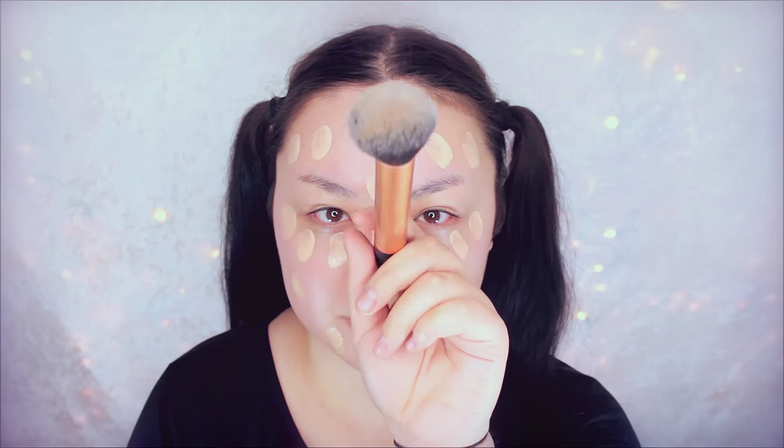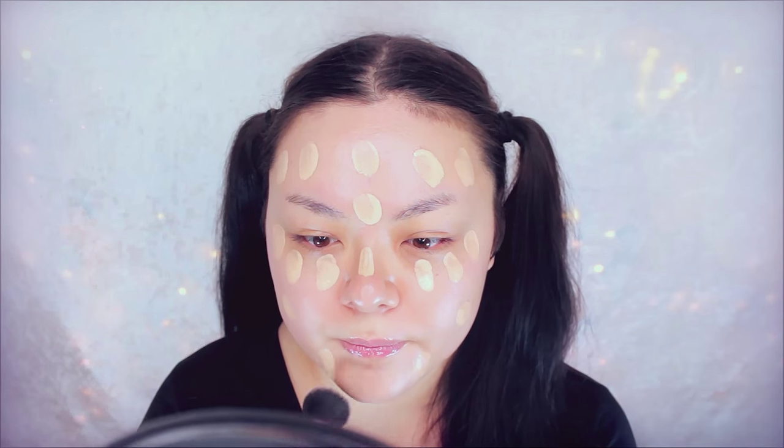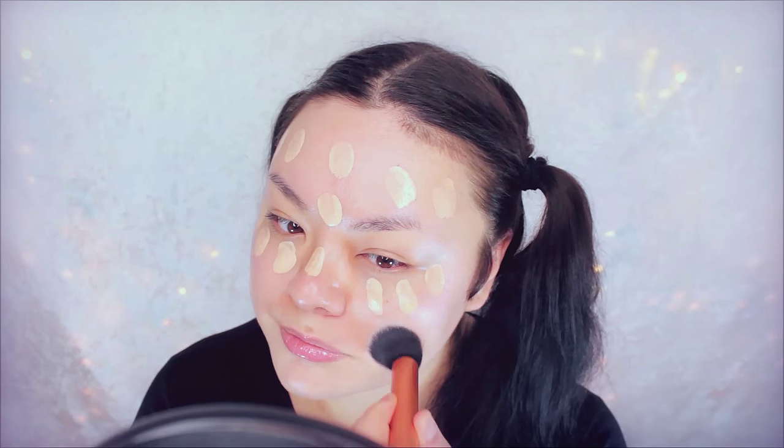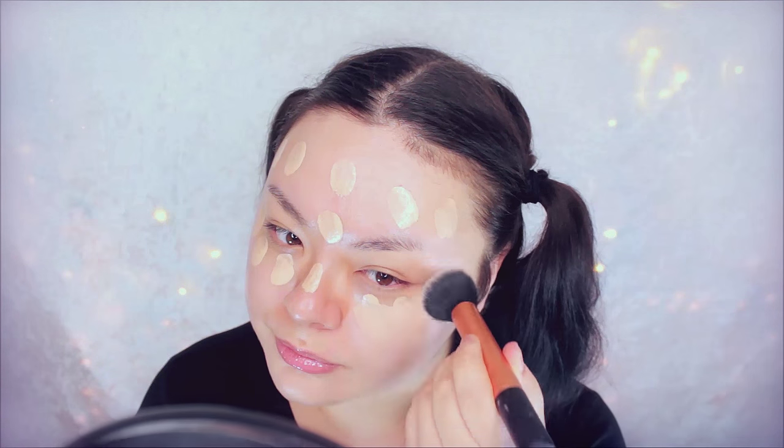Although my skin is pretty good, I need some extra coverage. So I'm going in with this Urban Decay Naked Foundation in the shade 2.0, applying that over my face first, then buffing that out with a buffing brush. The skin on my face is actually like two shades darker than the rest of my body, so I'm using a lighter shade for my face.